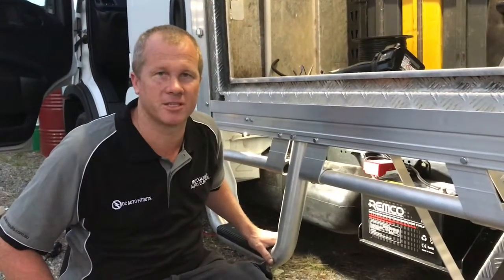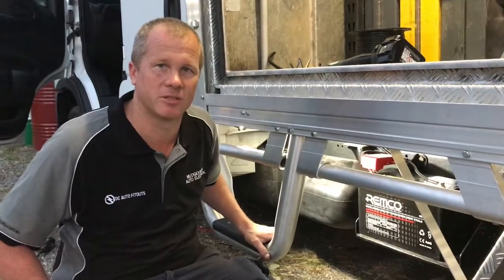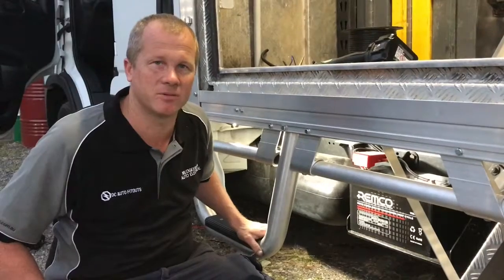Hi, Mark from Mudra Bar Auto Electrical and DC Auto Fitouts. Just wanted to do a quick run through on this Iveco Daily — a quick little job we've done this afternoon, setting it out with one of our DC power boards.